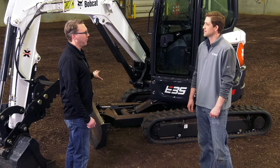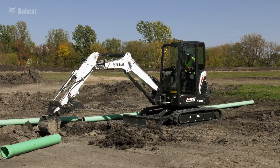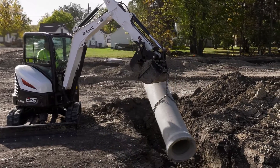Operators know and understand the importance of a blade on an excavator. Through feedback from our customers, they were looking for increased downward angle of their blade to better balance the machine. So what we've done here with the R-Series is we've increased our downward angle 33% to make it so that it's easier for customers to balance the machine and perform better.